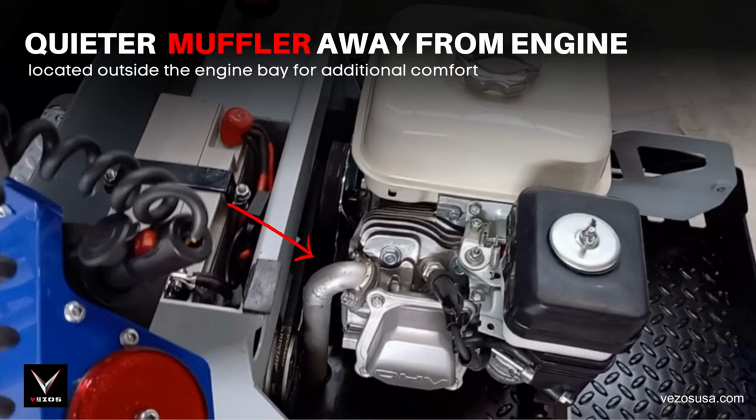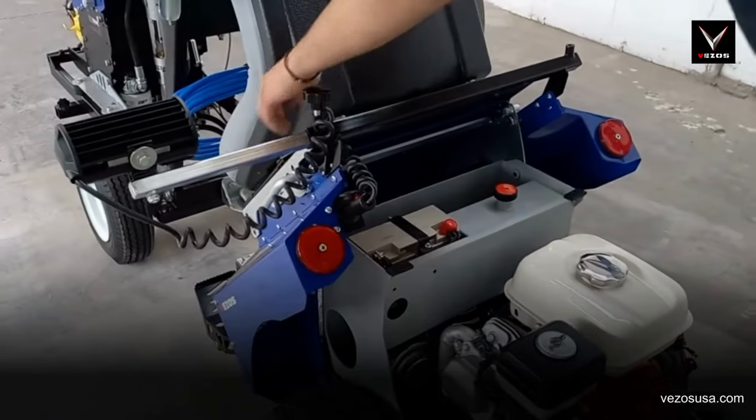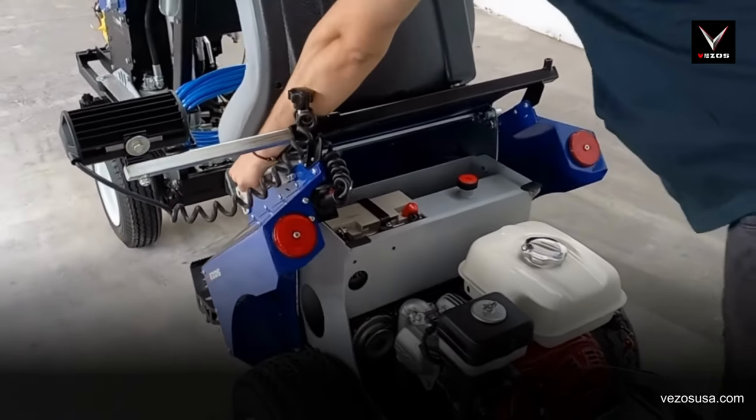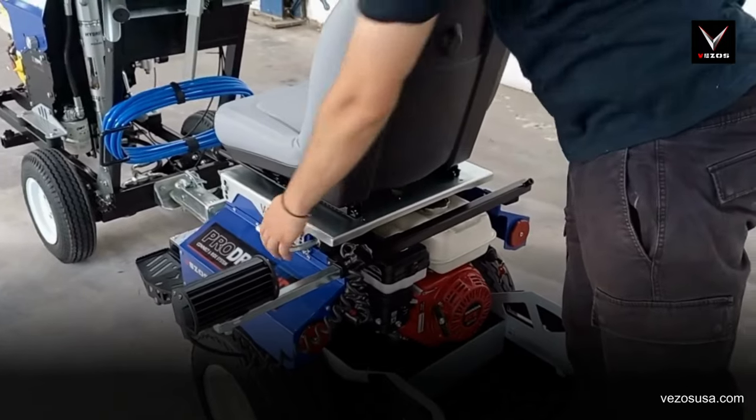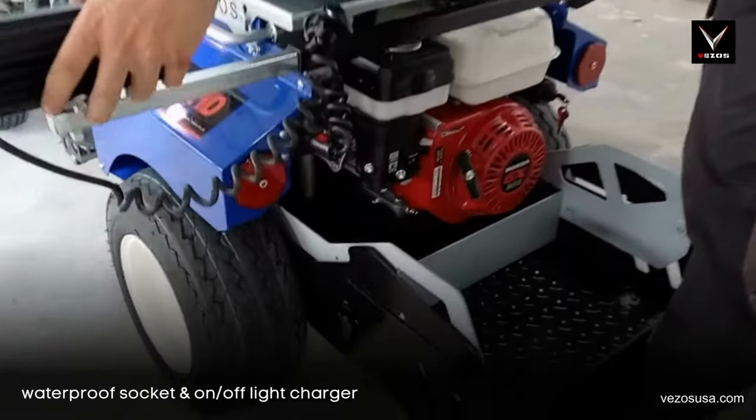For extra comfort, a quieter muffler is placed outside the engine bay. To power up the lighting kit, the driver has a waterproof socket to adapt the lighting kit's charger, with an on-off button.